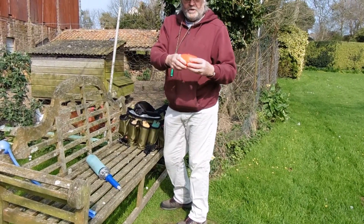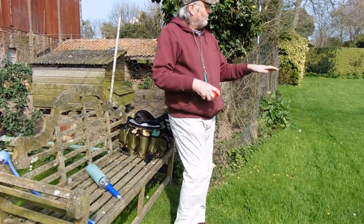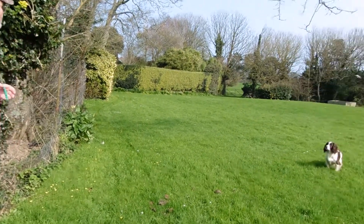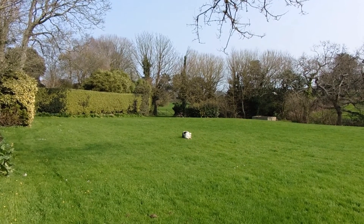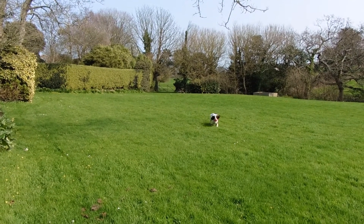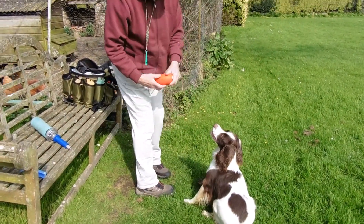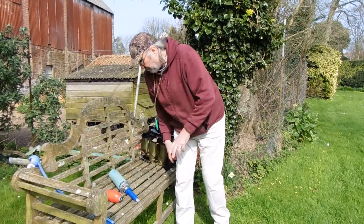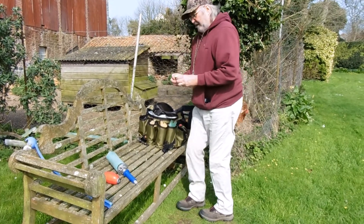This one shoots quite far, but she'll pick that up quite happily. I tell her to stay. She'll retrieve it — dummy, bird, anything. She'll retrieve it. So that's that dummy.